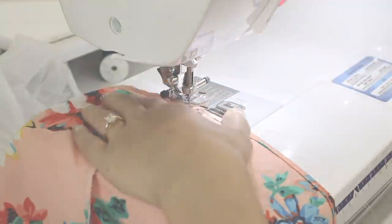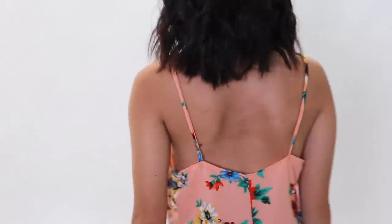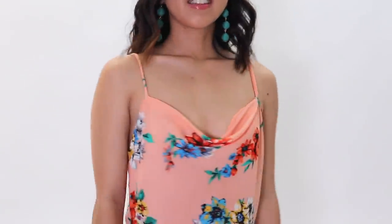Here is the finished top. Thank you guys so much for watching. I hope this video inspires you to transform your old clothes and give them a new life, or just simply fix them up so you can wear them again. Don't forget to like and subscribe to my channel for more DIY fashion. I'll see you guys next time. Bye!